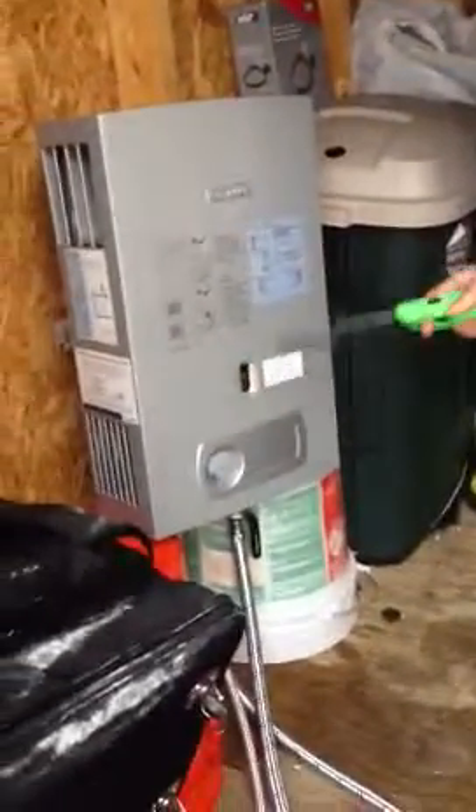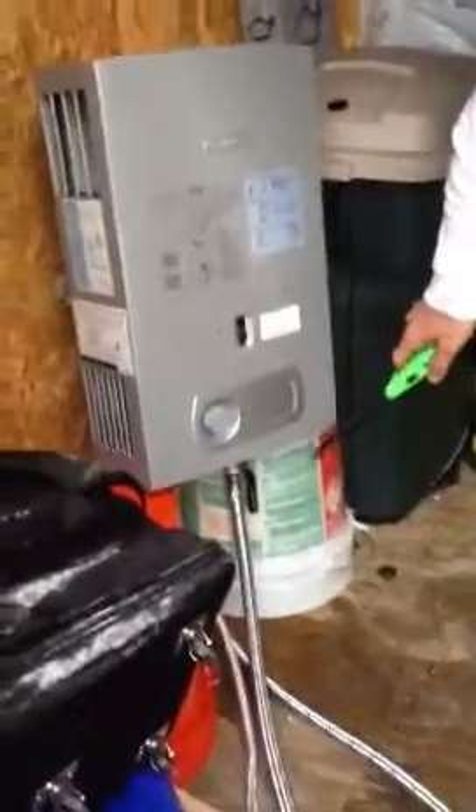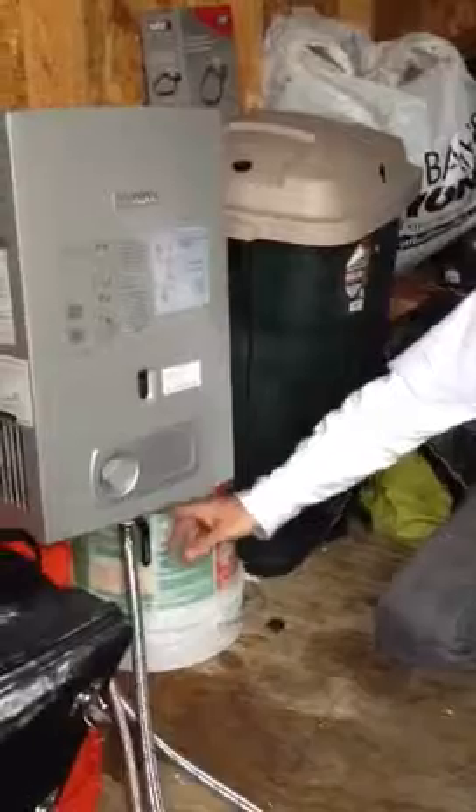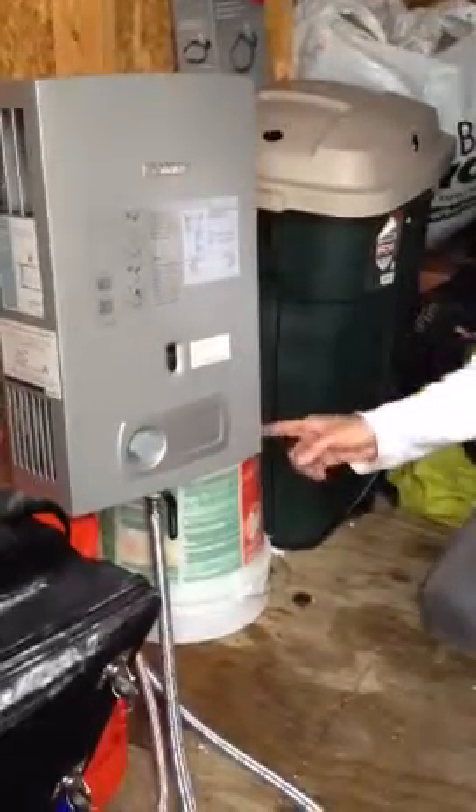We didn't know if this would work. I thought maybe if I lit a flame here it would light, but turns out that doesn't work. What it needs is two D-sized batteries, so we had to go get D-sized batteries and put them in here. It has an electric start — when you turn on the water and you have sufficient water pressure coming through, it opens the diaphragm and lets the gas flow, and then it ignites. We had tried it without D-sized batteries and it wasn't working at all. There's a switch on this side that turns it on and off.